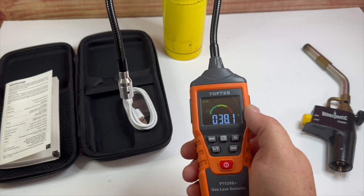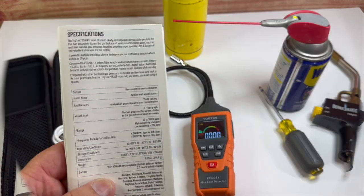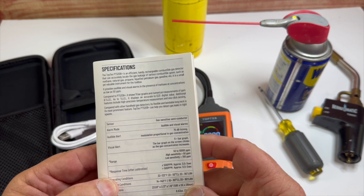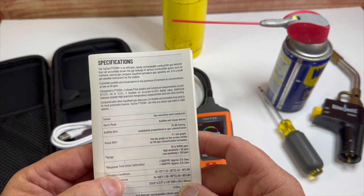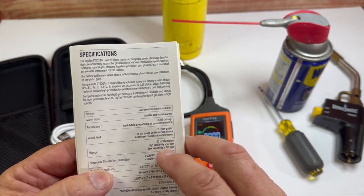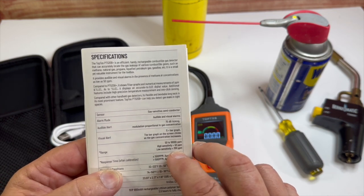This is the PT-520B gas leak detector from Toptes — just a great tool. You can turn it around, bend it, and it comes with a great case. The specs: the sensor is a gas-sensitive semiconductor. Alarm mode is audible and visual. Audible alert is 75 dB ticking modulation, proportional to gas concentration. The visual alert is an 11-bar graph that climbs as gas concentration increases. The range is 50 to 10,000 parts per million. High sensitivity is 50 parts per million, and low sensitivity is 700 parts per million.